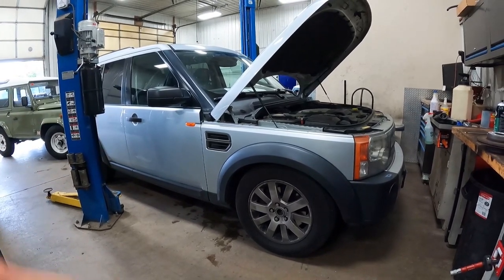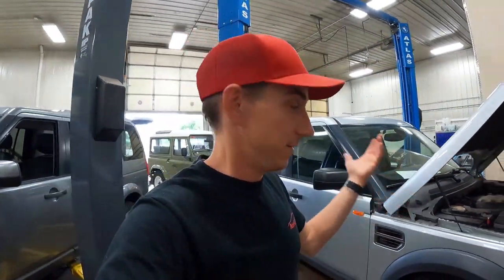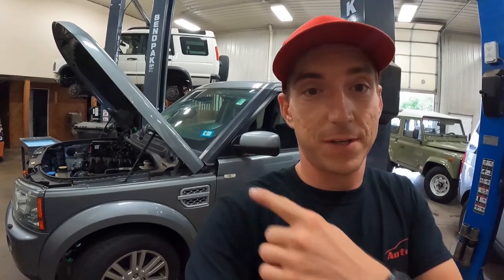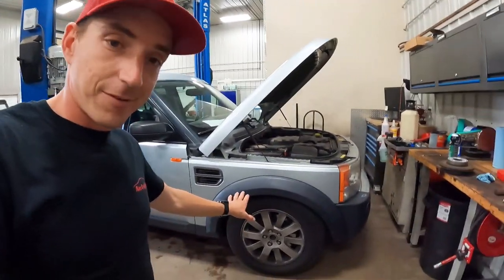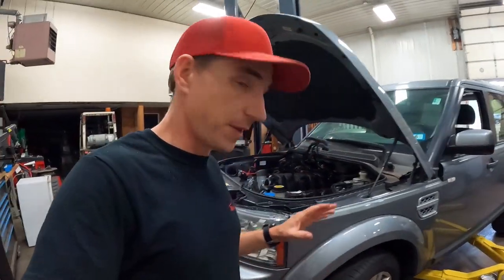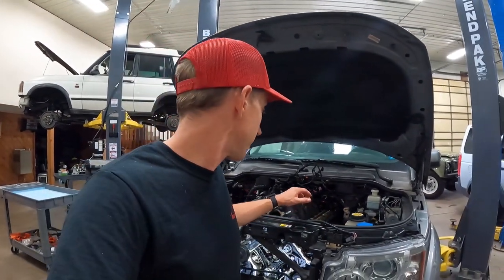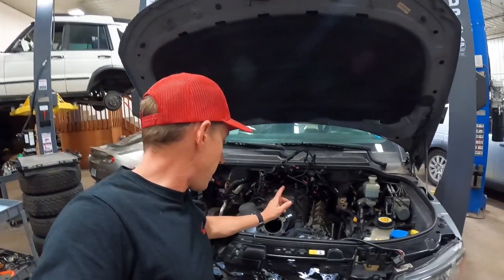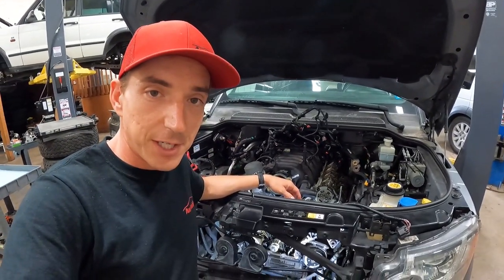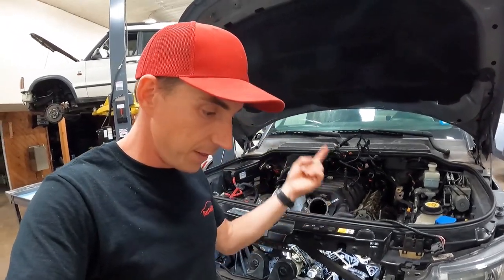An LR4 is a pretty reliable one in Land Rover world. It is not quite as reliable as this — we've got a 260,000-mile LR3 with the 4.4-liter V8, and that thing's on original chains. The suspension has seen better days, which is why it's in here, but original chains on that. We've serviced that one for 150,000 miles, so I'm pretty confident those are original chains.